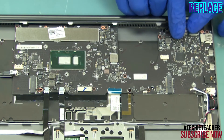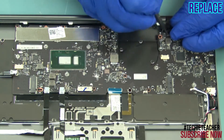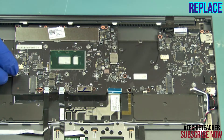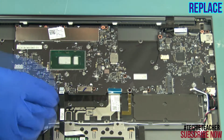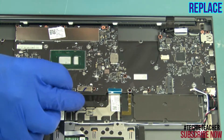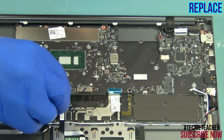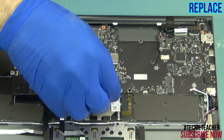Install the machine. Install two screws. Install the cord and the cables.